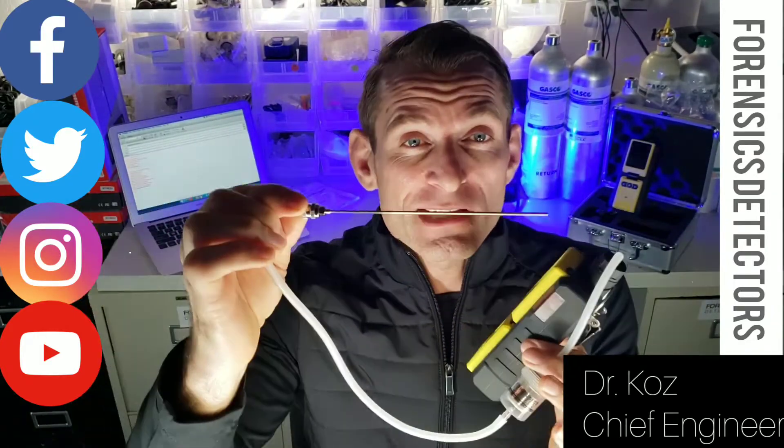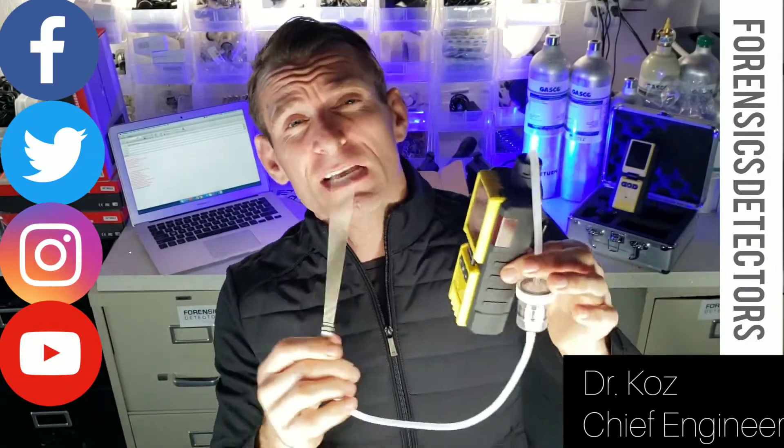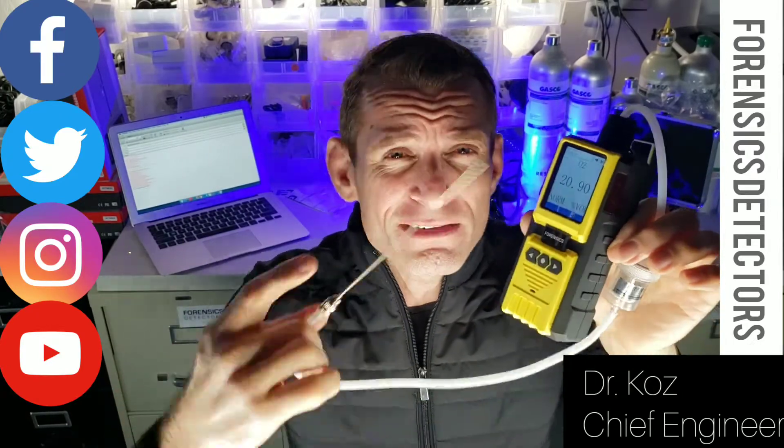Check it out. Listen carefully: stainless steel probe, filters, silicon high-temperature tubing, adjustable ball arms, calibration functionality, large color screen, and large buttons for those fat fingers.